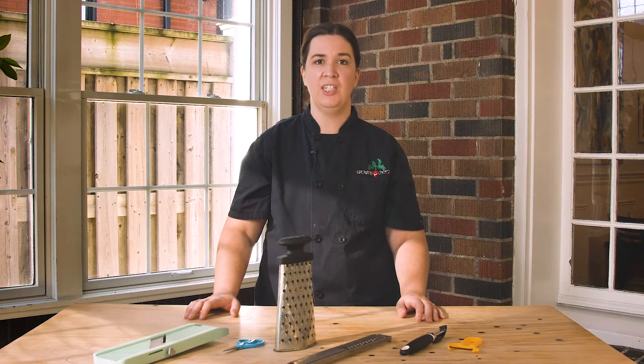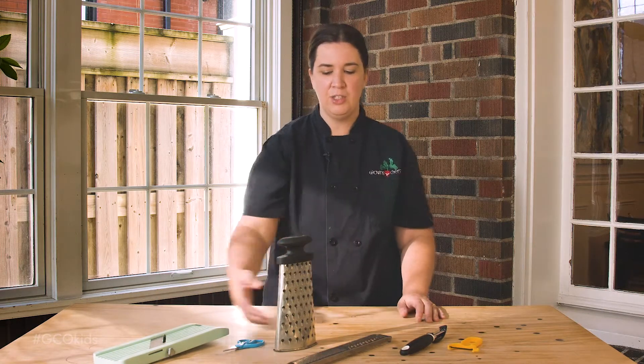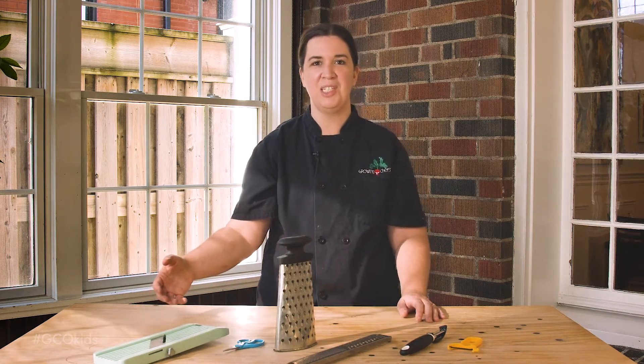Whether you are just starting out or an experienced chef, working with sharp tools is one of the most important lessons that you need to learn in the kitchen. This video will give you advice on guiding your young chefs who are feeling confident and ready to start learning some of the other sharp tools that we use in a kitchen on a daily basis.